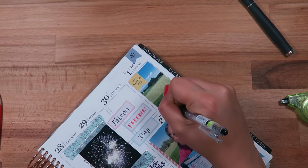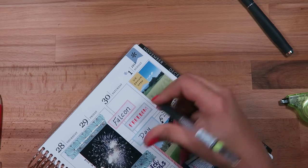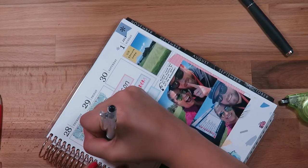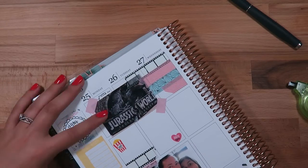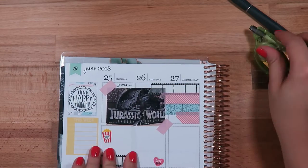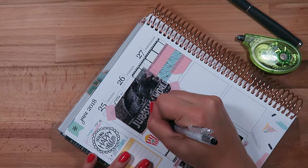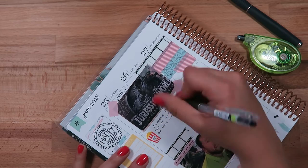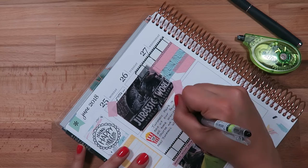I wanted to do a little bit of journaling, so I did a swirly arrow and then wrote a quick little paragraph about the pictures below. On the side, I actually ended up doing some more journaling on that page a little later. I wanted to journal across two boxes, so I used white-out to white out that middle bar and then used that entire space to do some journaling in that area.